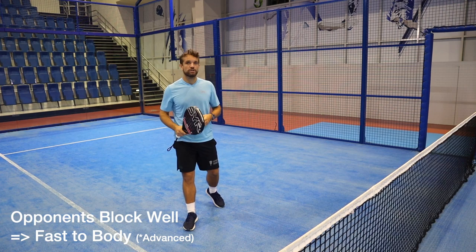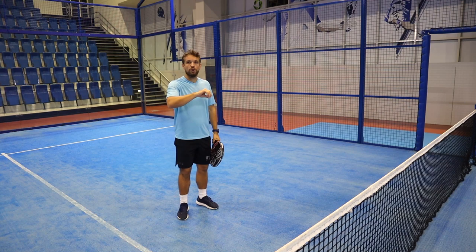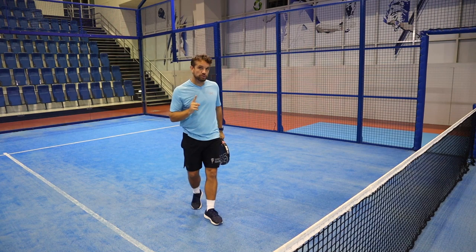Now I know this isn't very sociable and if you're playing a recreational game you might not want to do this, but in a serious match where you want to win the point, going for the body is often a good play — they don't have time to react, and they'll also think twice next time about getting really close to the net.